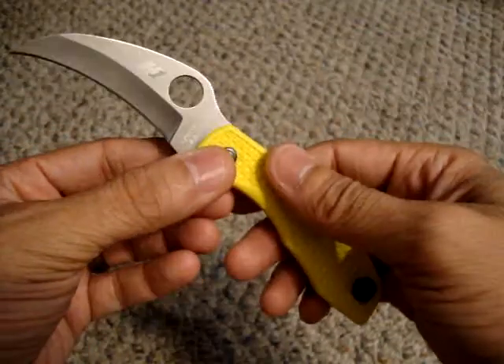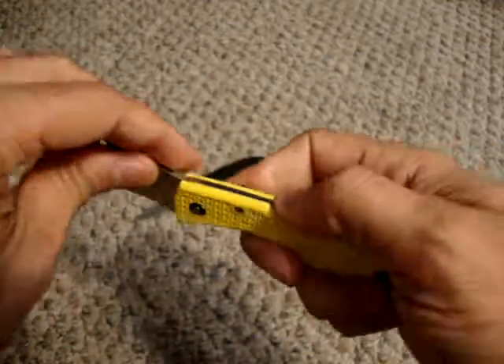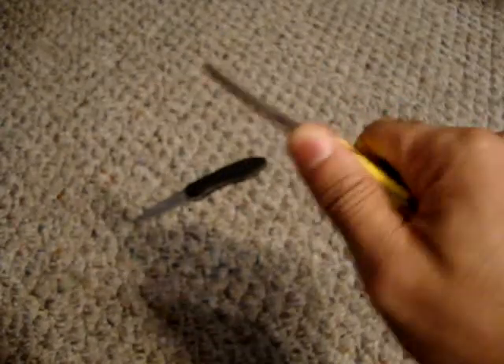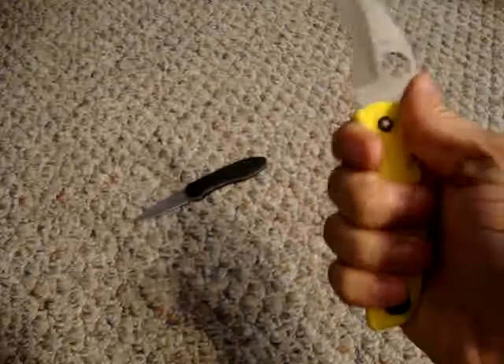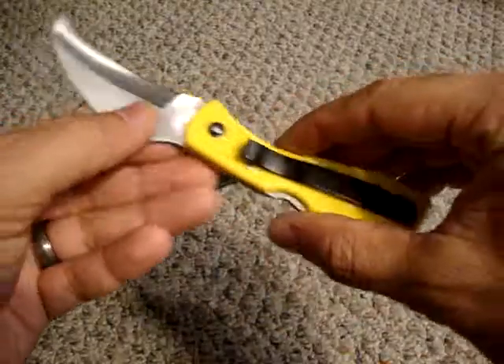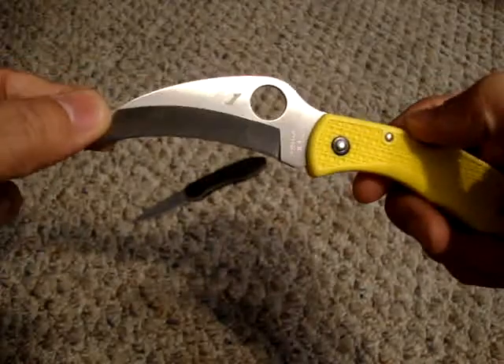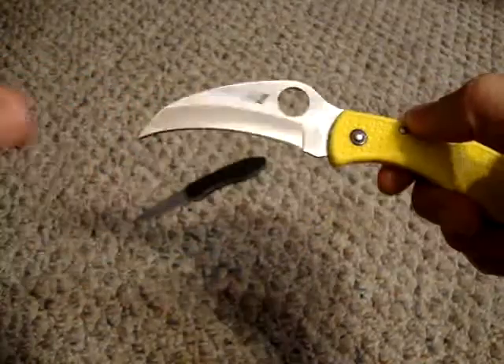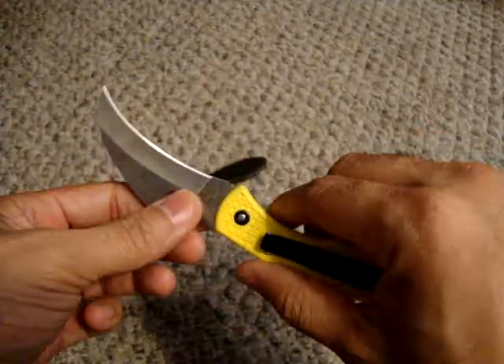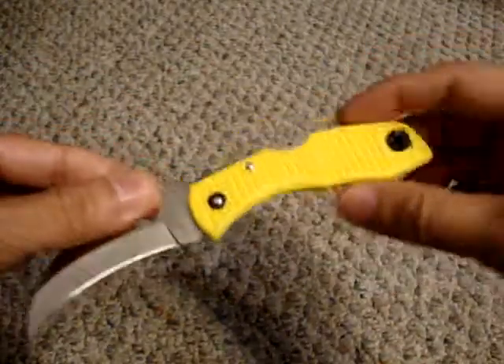The yellow is real easy to find if you were to drop it at night. The spider hole makes it really comfortable to open. It's got some jimping which definitely helps out when you're gripping this. For my hands, I can comfortably get four fingers around there. It does have a lanyard hole, so if you wanted to add a lanyard — maybe something red or orange to go with the high visibility theme — you could definitely do so very easily. Razor sharp out of the box. I've been using this to cut open boxes and it works great. It could definitely serve a role as a backup self-defense knife if you know how to use it. Great knife.